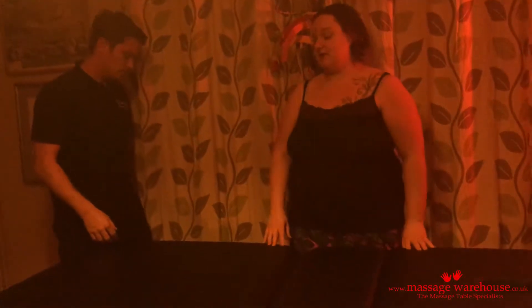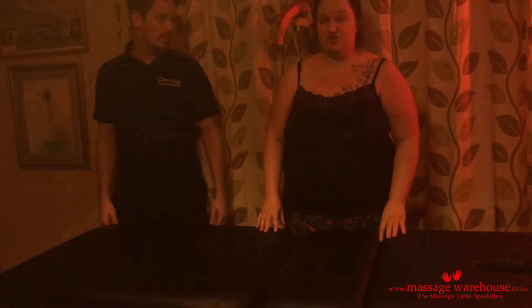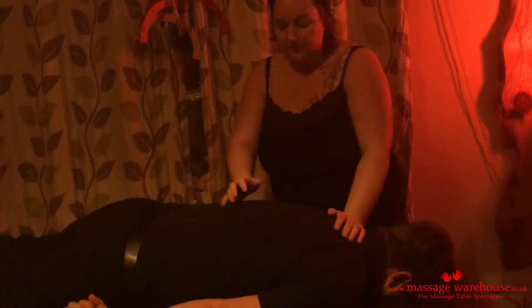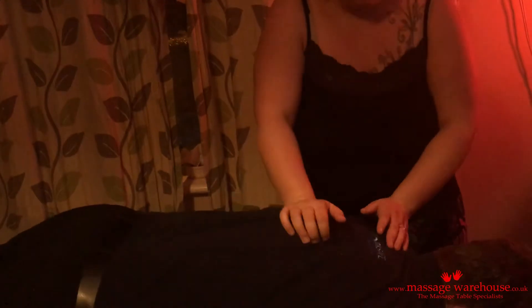Obviously I'd normally put a cover on the bed, but we'll just show you some techniques. It's super comfy for the client, nice and wide, which I really like. As I'm working him, the bed's not moving anywhere.